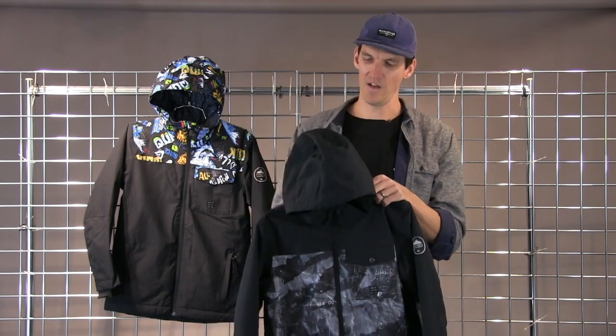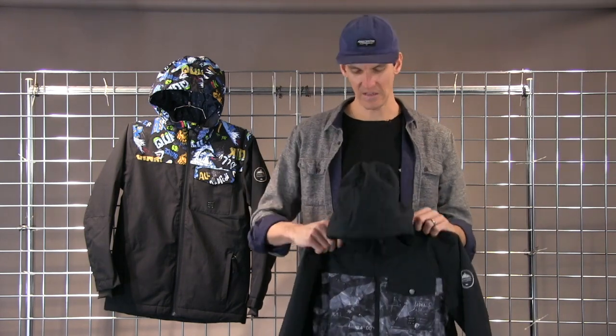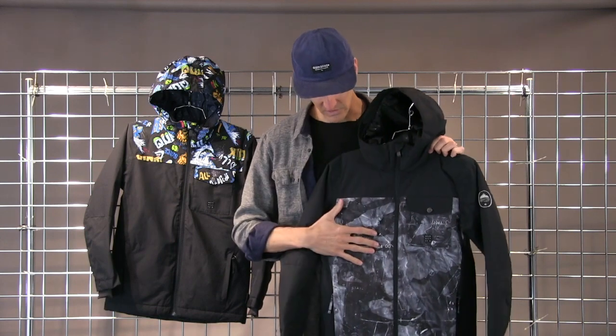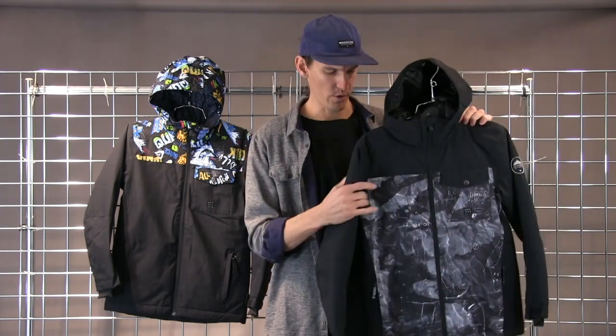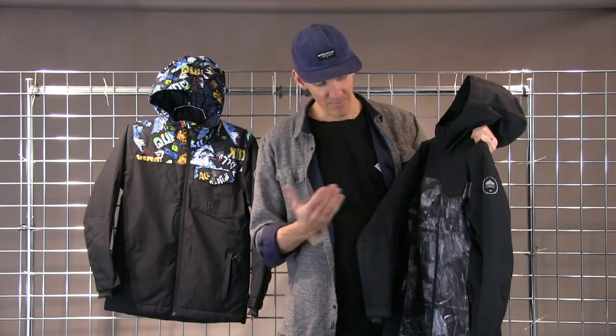This jacket features an adjustable hood and is helmet compatible, as all Quicksilver jackets are. It also utilizes Quicksilver's Dry Flight Waterproofing Technology, their proprietary 10K waterproofing, so it's extremely breathable and extremely water resistant.